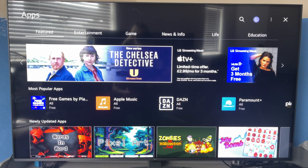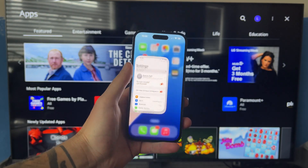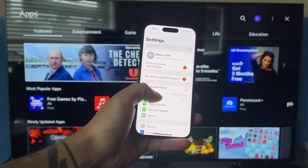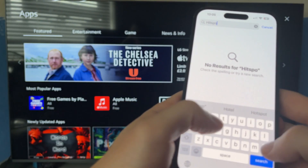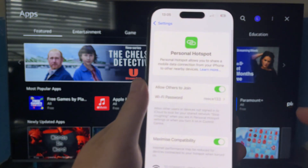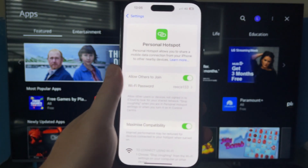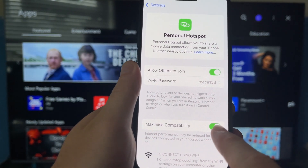To get hotspot over to your television, we first need to grab our mobile device. We're then going to open up the settings application. Use the search box to search for the word hotspot, then click on the top option which is personal hotspot. First, make sure 'Allow Others to Join' is turned on and enabled, and also make sure 'Maximize Compatibility' is turned on and enabled.